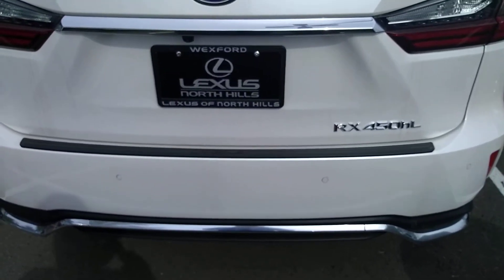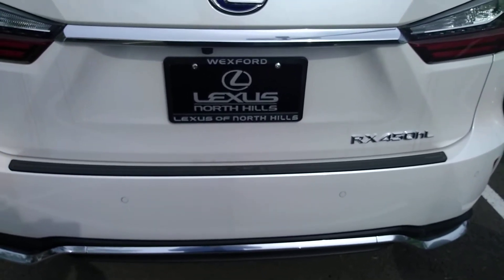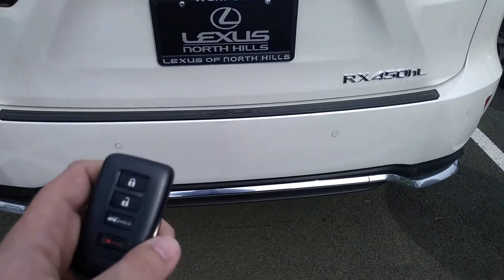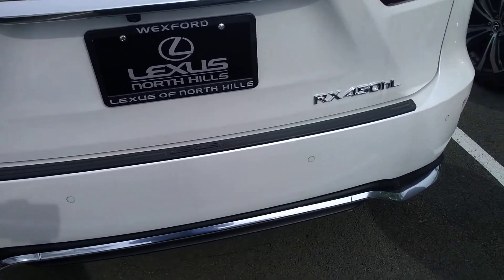Hey everybody, Shane here at Lexus of North Hills. Today I'm going to show you how to use the kick sensor in a 2020 RX450H. For this, you will need to have your key fob on you. You don't necessarily need to hold it as long as it's on your person, like in your pocket or your bag or anything.